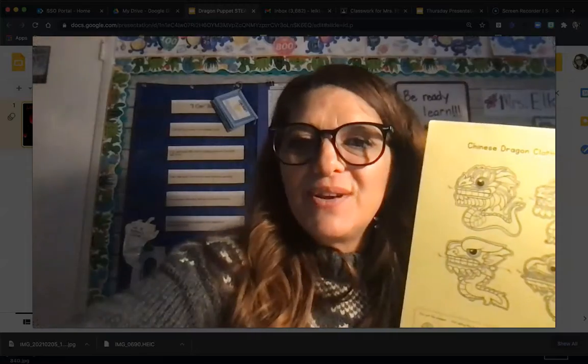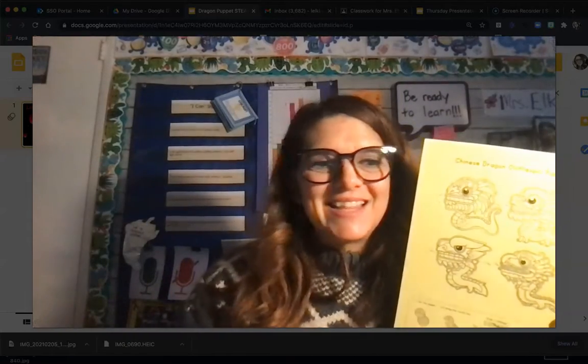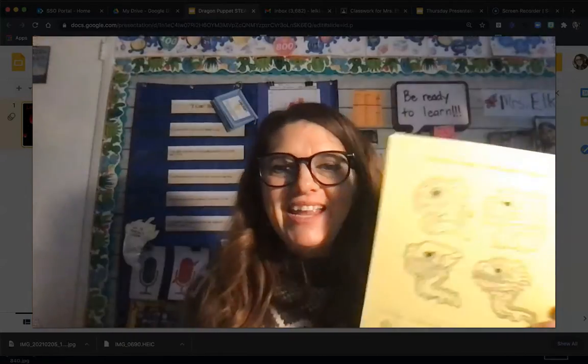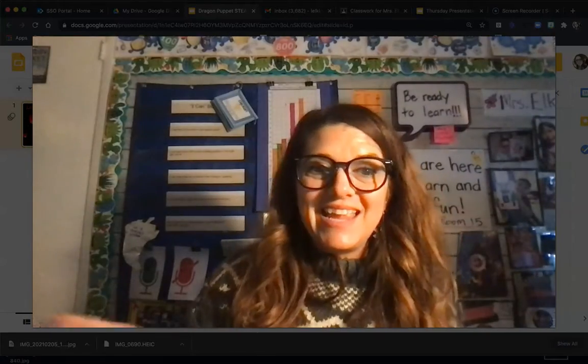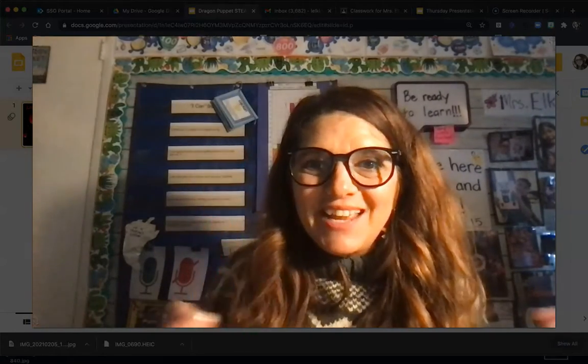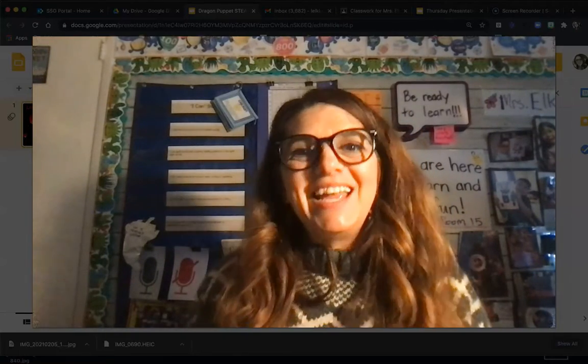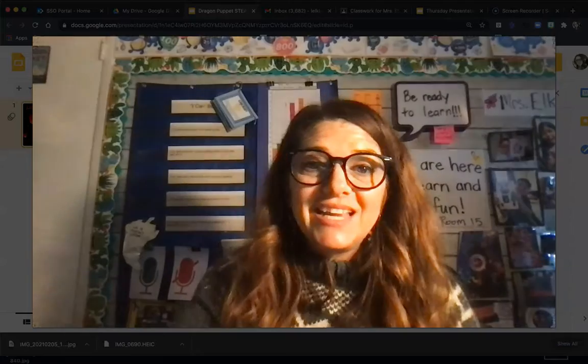If you want it to be very bright, you can also bring in some markers, and of course crayons always work great too, but you really want to stay in the lines. I'm going to go ahead and get started on coloring mine in now — you get started on yours. Pause the video and come back when you're done, or watch the video all the way through and then get started on your project.